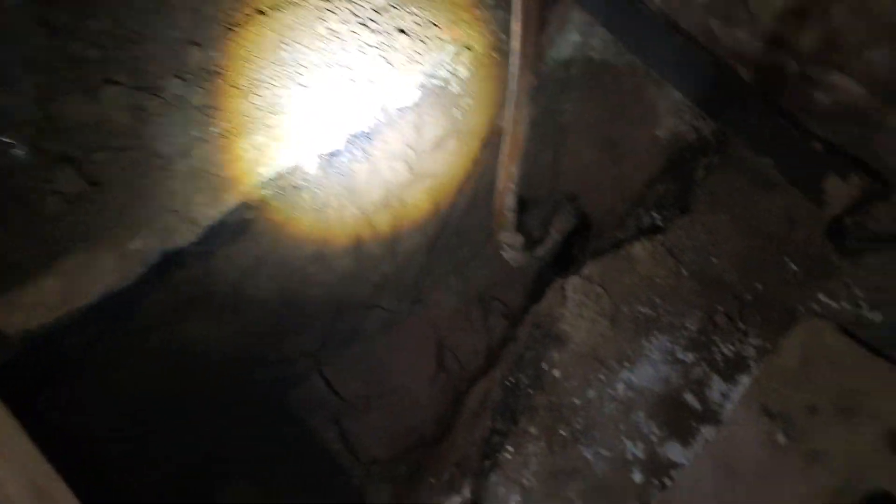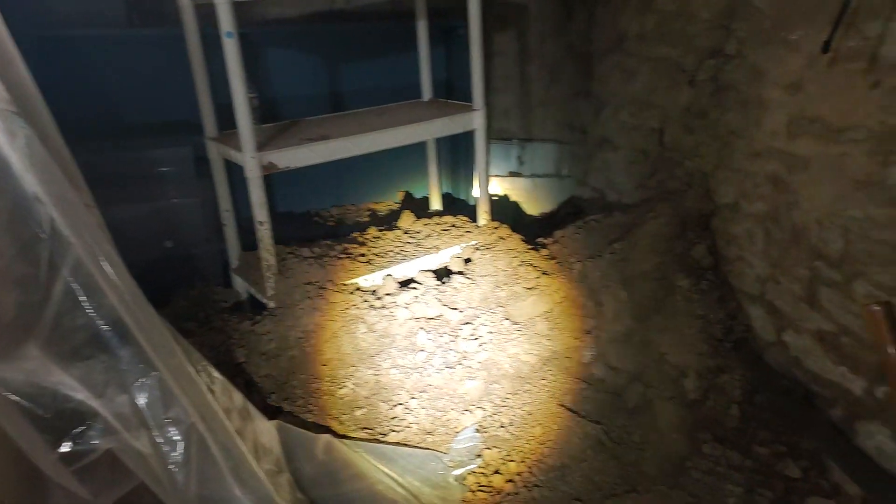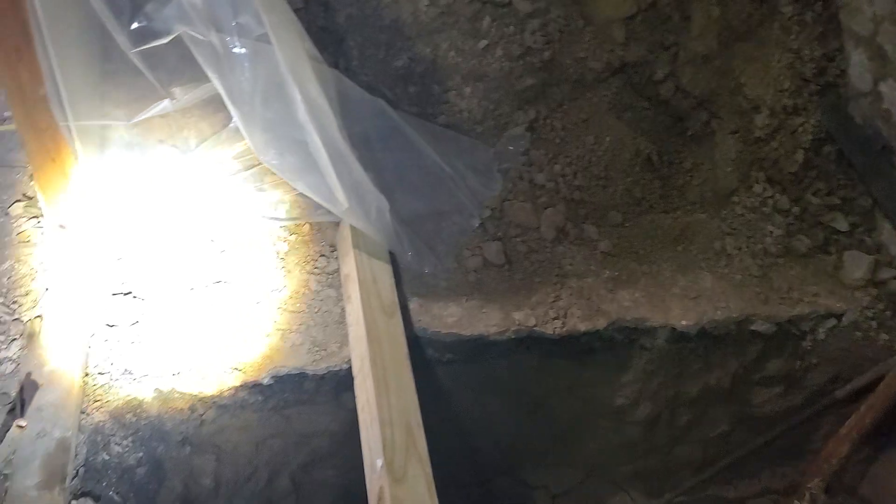Hello folks, today we are in an old home and I'm down in the basement. You can kind of see us down through here. This home is well over 100 years old, beautiful neighborhood.